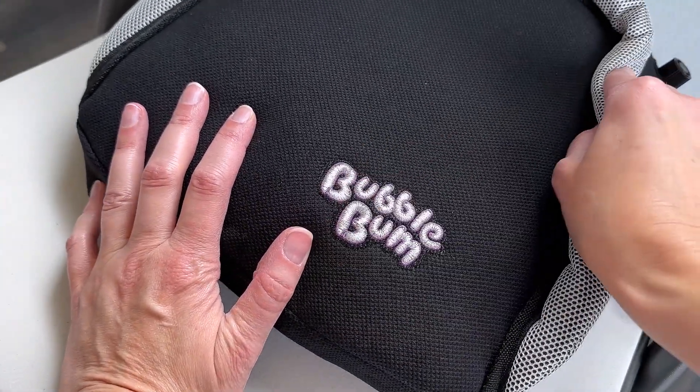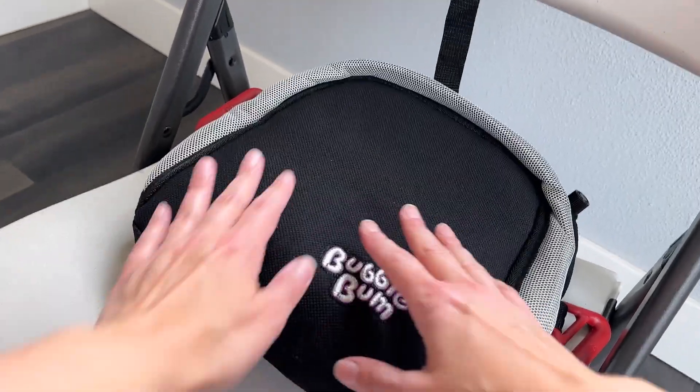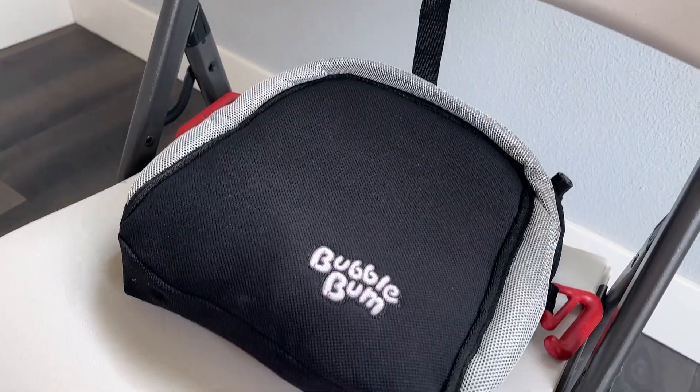It has this nice soft finish and this little kind of edge. You can see the space that it gives you for seating. It's actually quite comfortable and kind of squishy. Let's go check it out in the car.